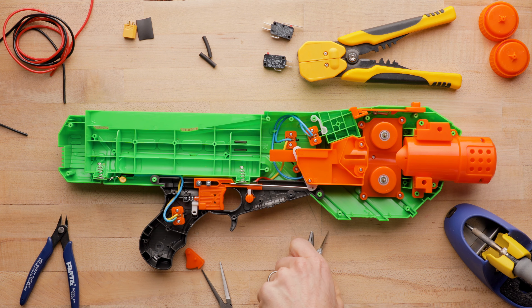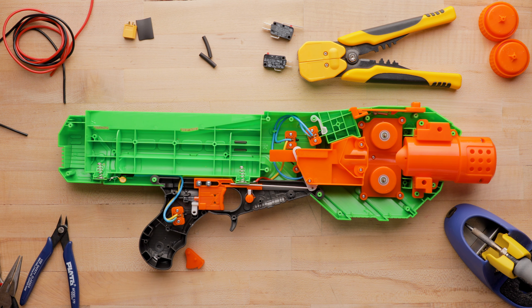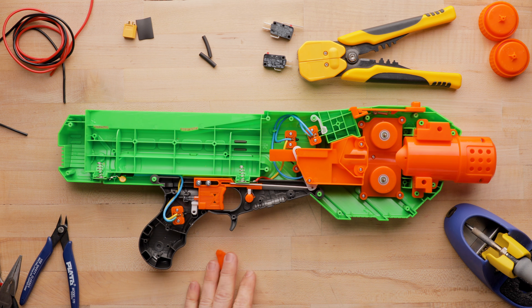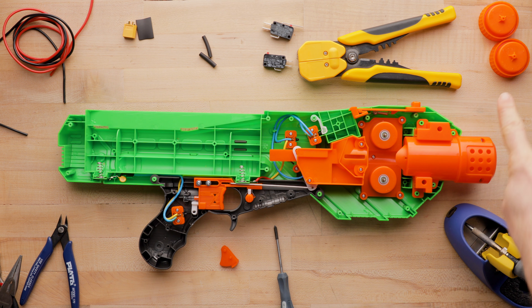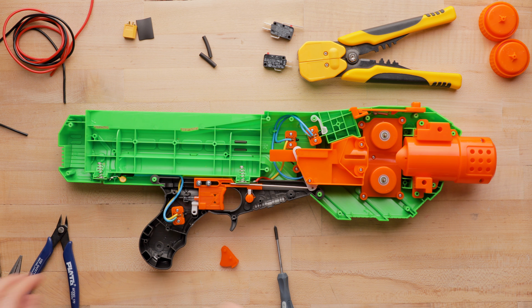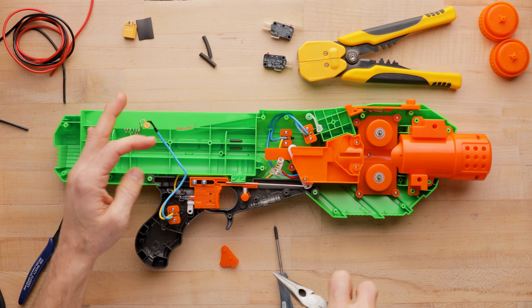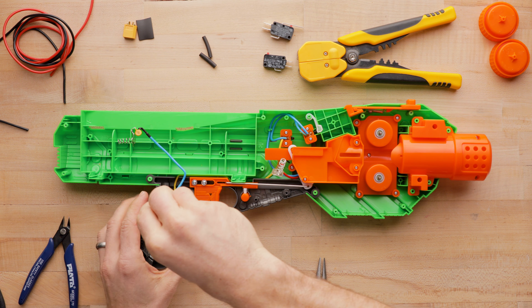I'm going to dive in. This is not going to be a well-thought-out tutorial like I planned for the Nemesis and other things, but I will try to talk you through everything I'm doing. Right off the bat, I'm missing a screwdriver. So I've gone ahead and opened up the blaster, took off the flywheels — you don't actually need to do that — and we're going to start demolition, which is essentially ripping out everything we don't need.